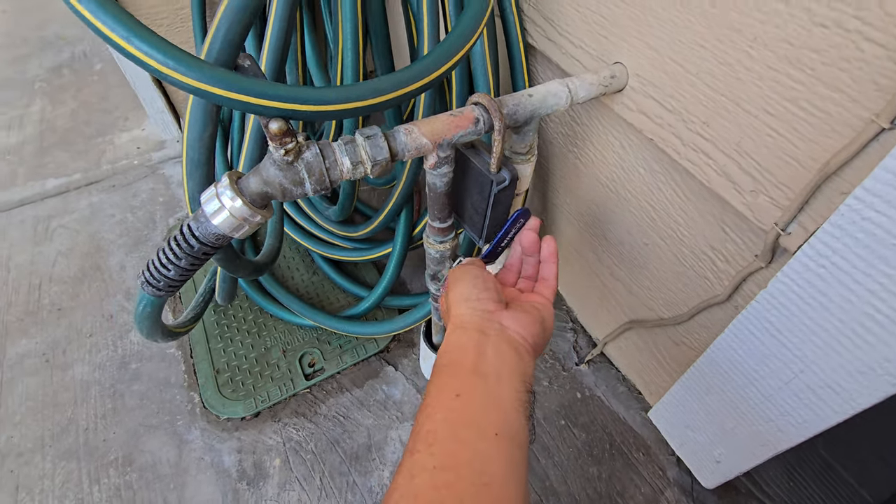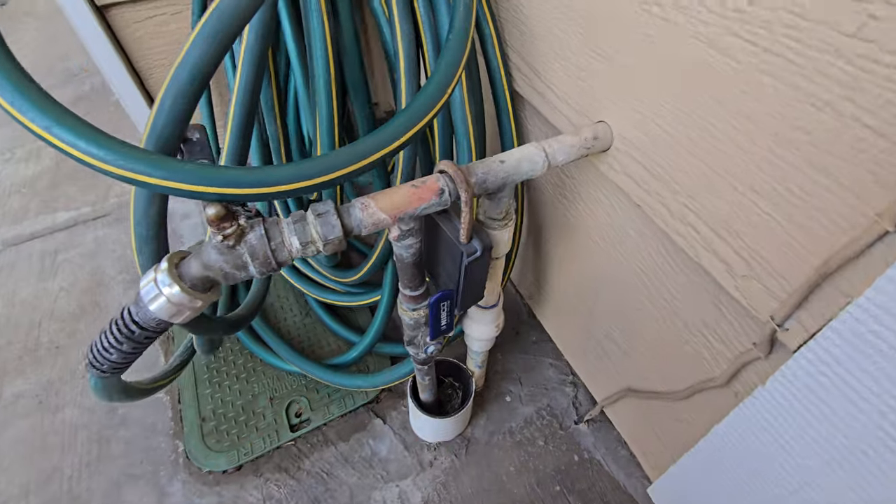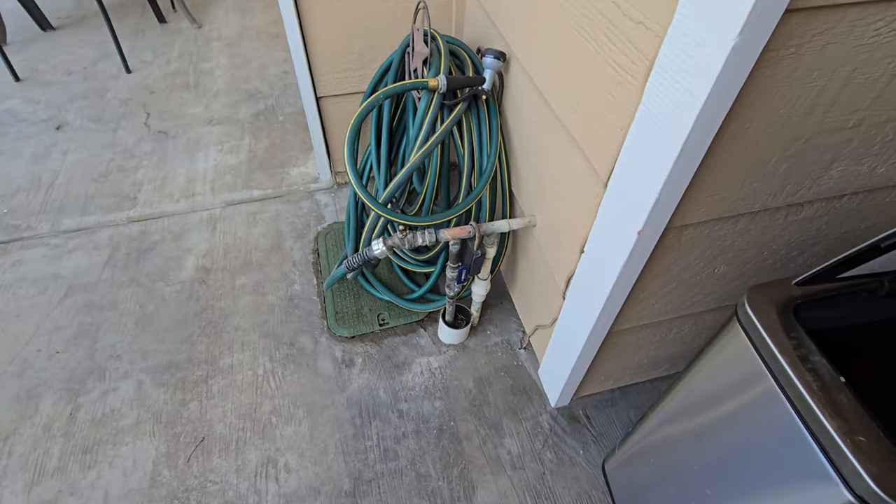Most every house is gonna have this somewhere. Your house might be different than this one, but there's always gonna be a place where you could turn off the main water. In case you ever have a plumbing bust and water is going all over the place, you just turn it off at the main system. Right now, if your plumbing is not broken, it's a nice time to find that switch — so that way, when you ever need it, you know where to turn off the whole water to prevent any more damage.